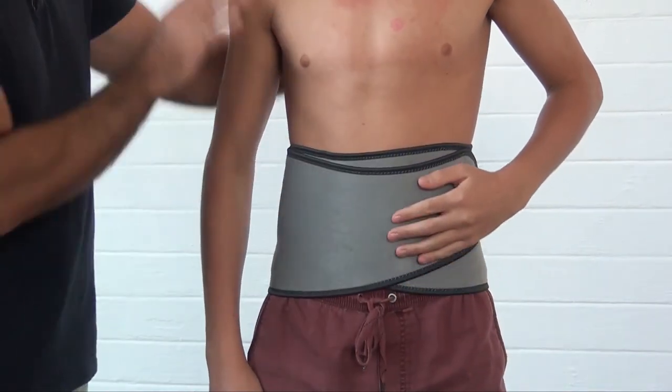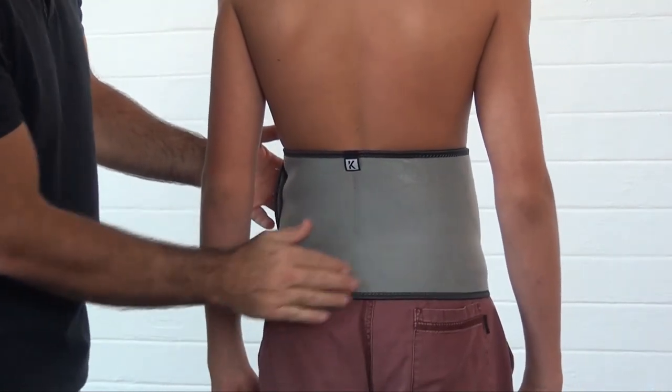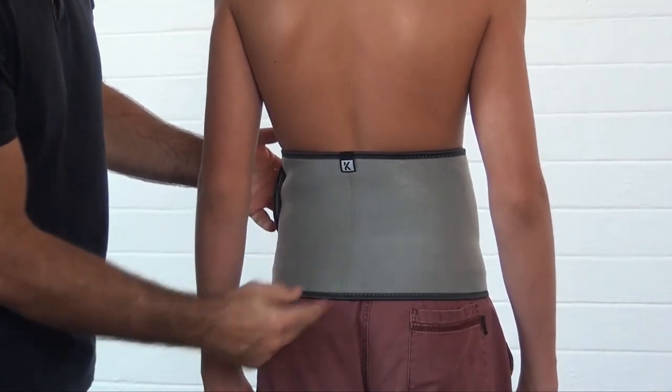Make sure that it's firmly lined up. It offers flexible comfort and support to the lumbar and lumbar sacral region.